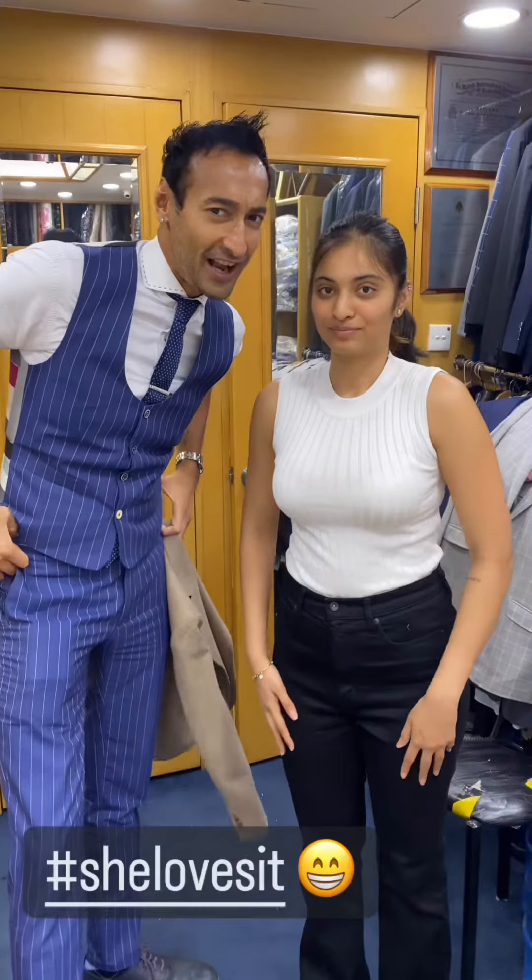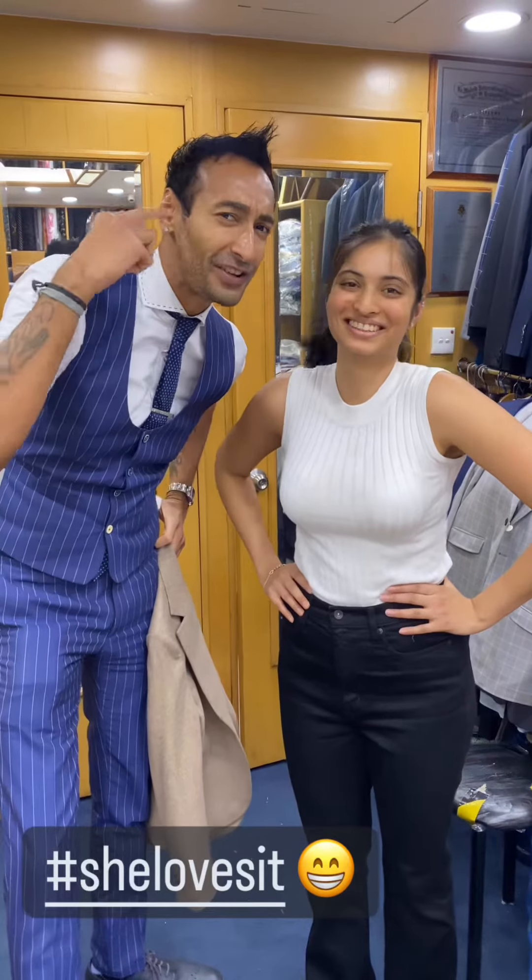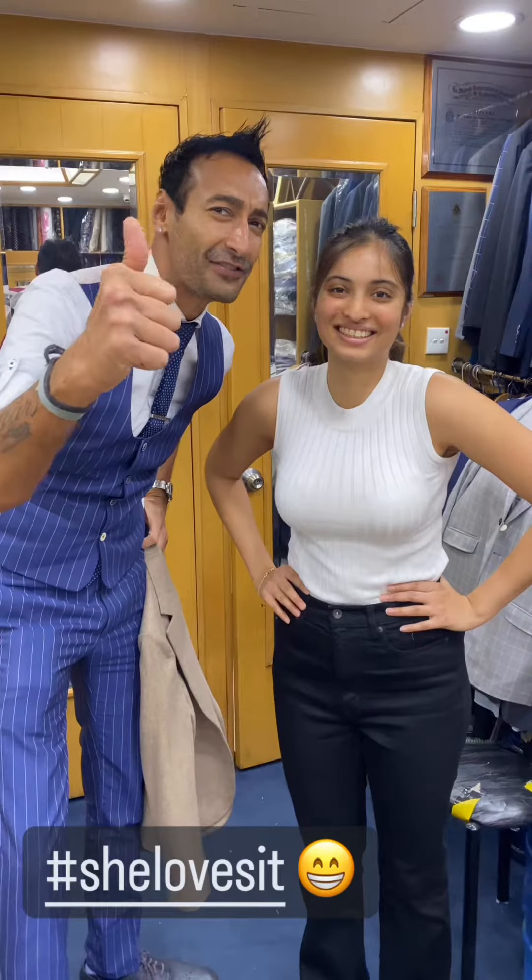Spanda, tell them what you think of the jacket. I love it. She loves it — did you hear that? I love it. Thank you.